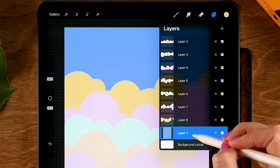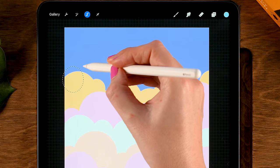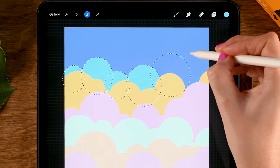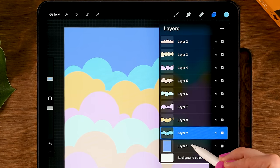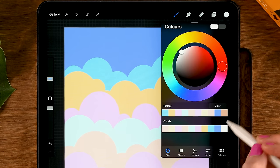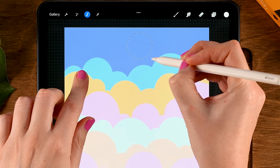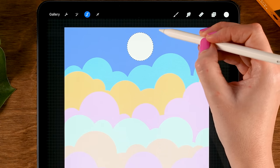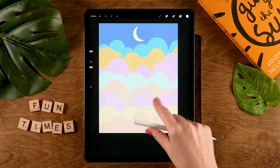Continue with color eight — back to layer one, tap the plus, grab color eight, back to the selection tool, and make a circle and another row of circles. Then finally, let's add a little moon — make a new layer underneath all the clouds. Tap layer one, then tap the plus, grab the tenth color, go back to the selection tool, and make a circle in the center. Tap one finger on the screen to make it perfectly round, then go to Remove and remove a part by dragging a circle inside. Tap the selection ribbon and you have your simple cloud illustration.